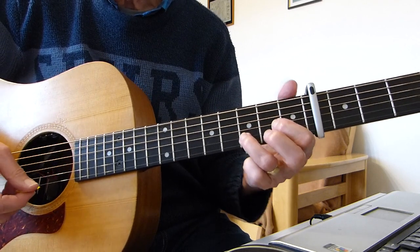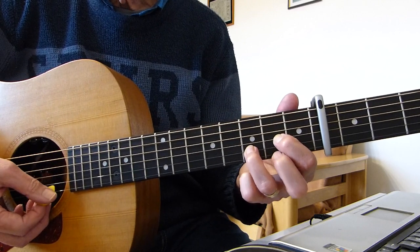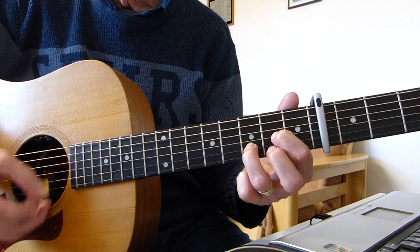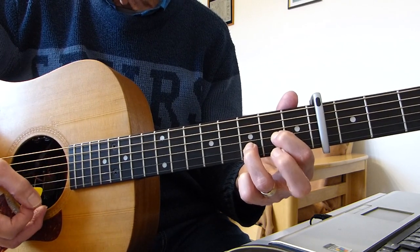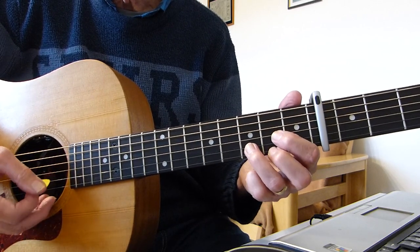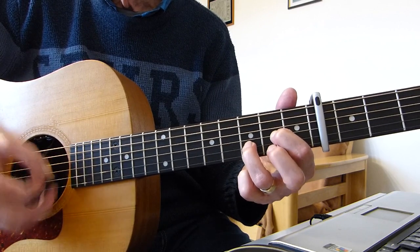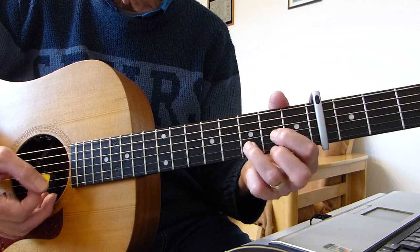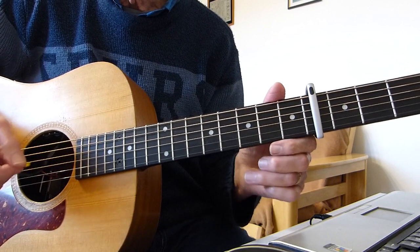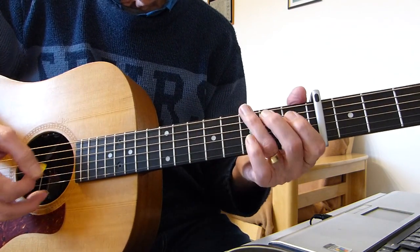Then we're going into a D sus 2, which is a D chord but with the top string open. Take that second finger off the top E string, and occasionally you can hammer back in and then take it off again. He does it quite a lot on this track but there's no set pattern — it just happens randomly. Just listen to the track and you'll hear it.